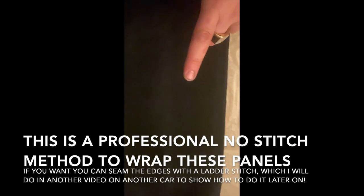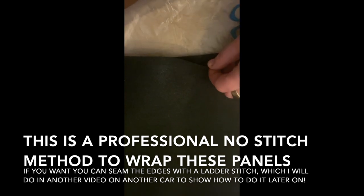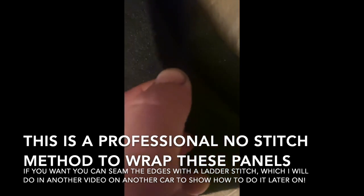Now remember, this is actually a no-stitch method, so you can do this with any material you want. I'm just showing you how to do this with no stitching. You can also do a ladder stitch on these edges — just fold them over — but this video is about how to do no stitching and still get professional results on your sun visor.